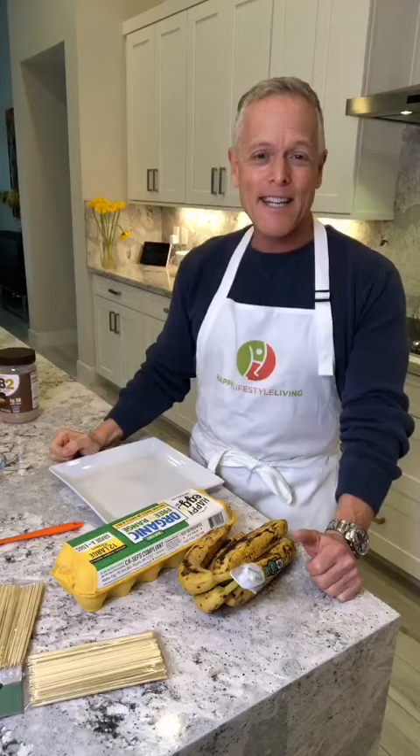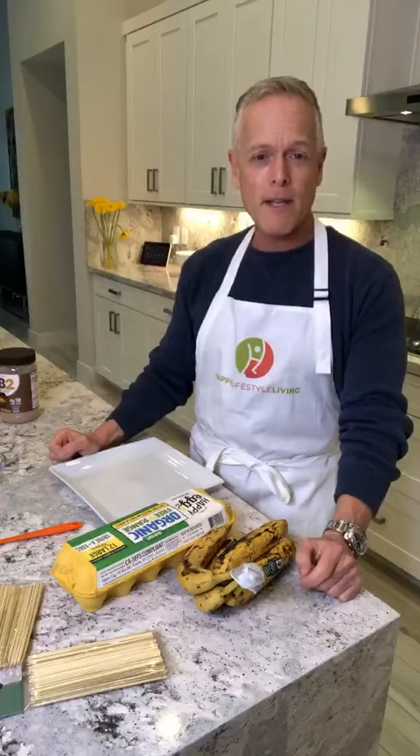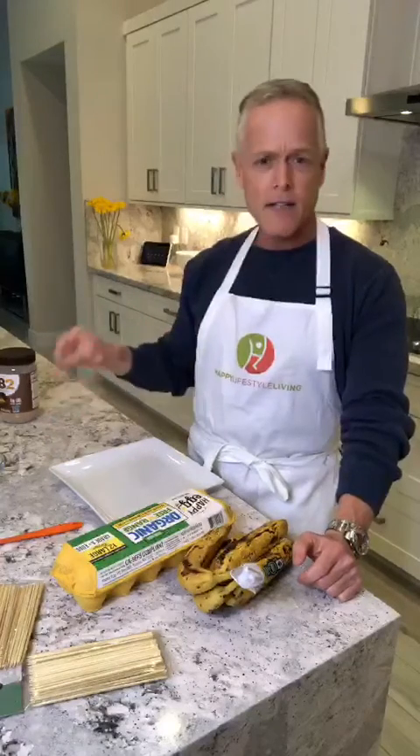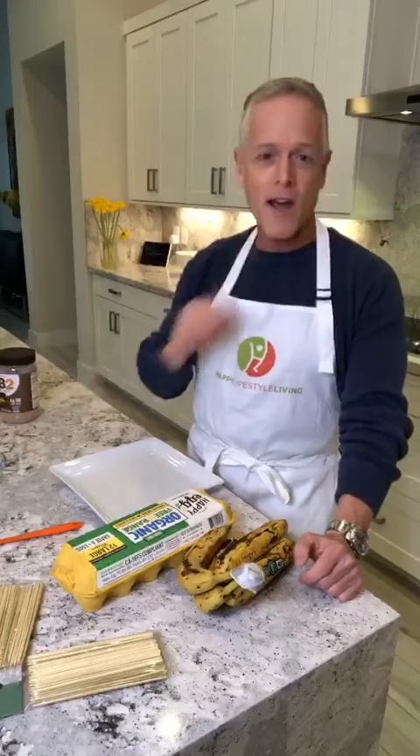Hello everyone, Monty here and today I'm going to teach you how to make one of my favorite desserts. It is a frozen banana on a stick covered with chocolate PB2, and then sometimes I put nuts on them. Today I'm going to put some slivered almonds on top as well. So let's get started and I'll show you how I make this.